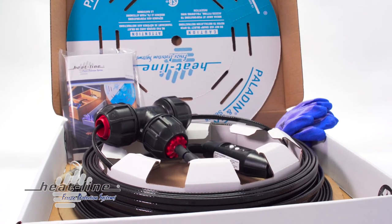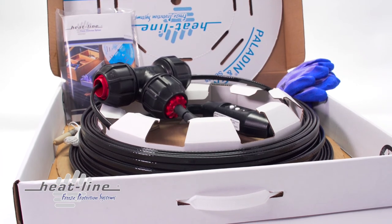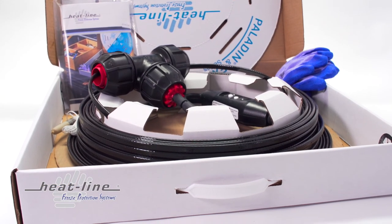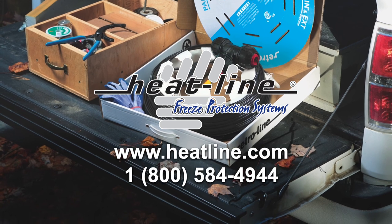HeatLine products are labor saving products and they are engineered so that there is no need to excavate below the frost line or blast rock. Since 1988, we saw the need at HeatLine for improved freeze protection. To this day, there is no system available anywhere in the world that can outperform a HeatLine system. They are the most efficient systems in the world, they are the easiest to install and we are continually innovating and designing new products.